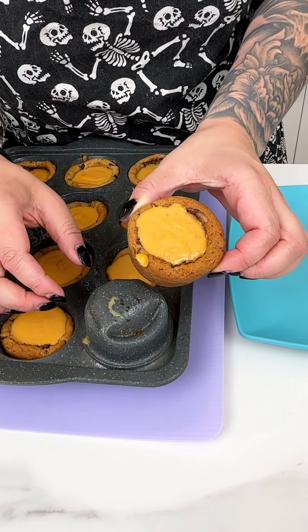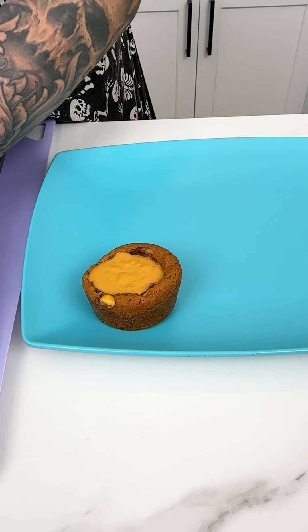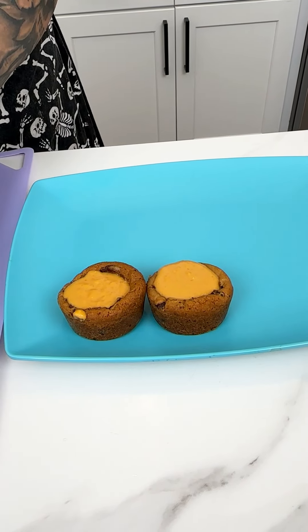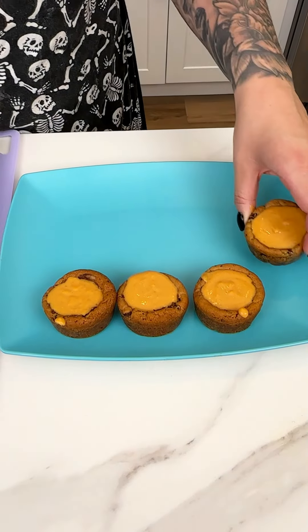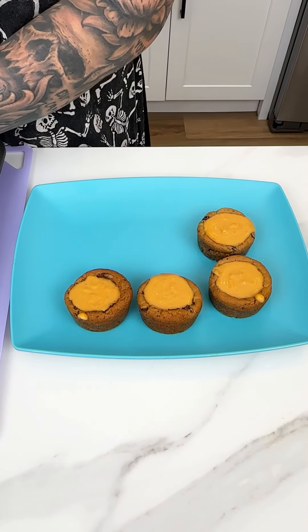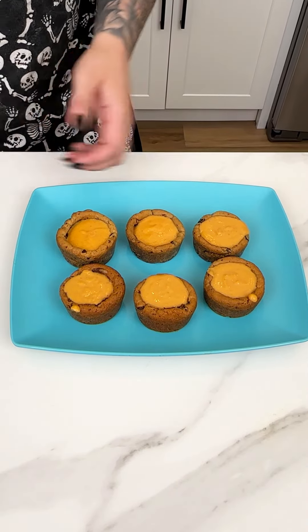Oh my goodness, these look so tasty! I just pulled them out of the fridge and they are perfectly solid but still have a little bit of texture to them, which is exactly what we want. I'm going to bring in my little plate — the great thing about these is that because they're in the silicone molds, they will just come right on out. Look at how darling our little chocolate chip pumpkin bites are!